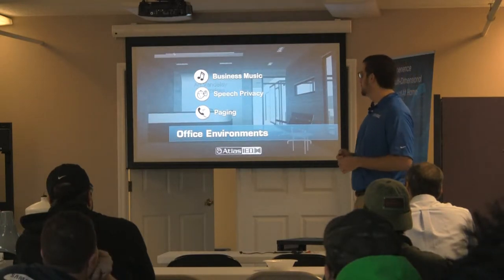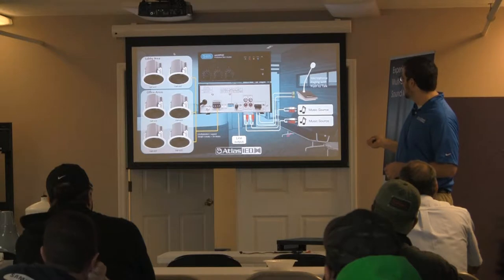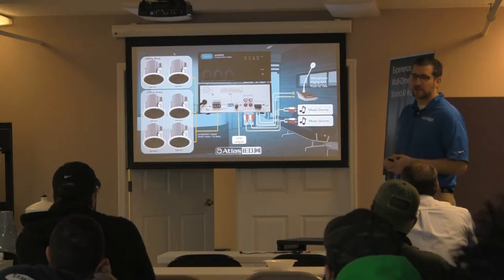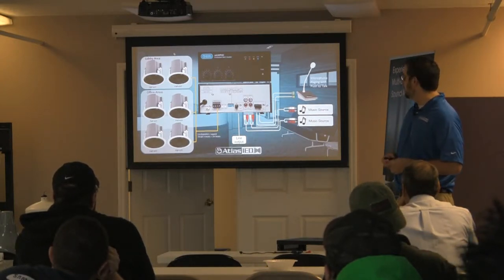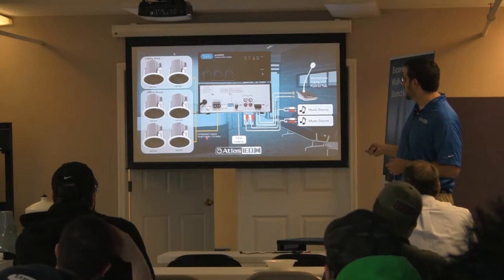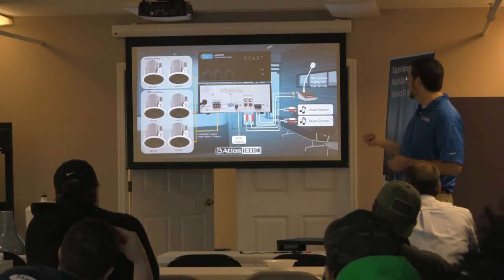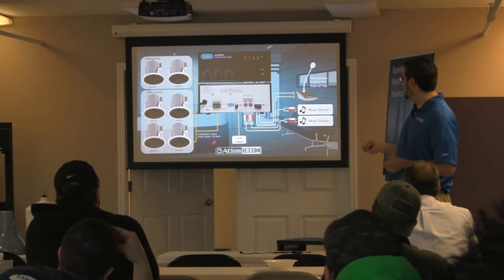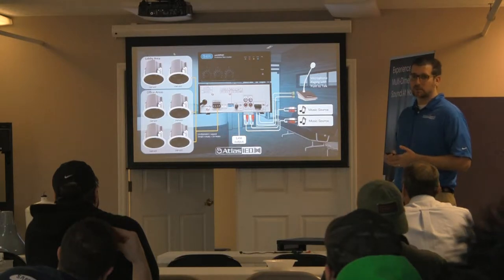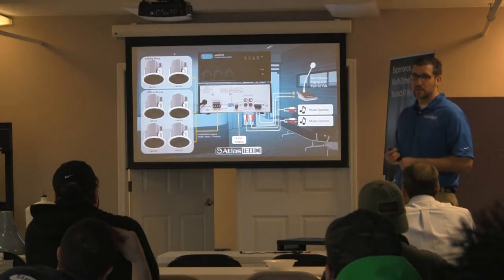Here's my system — I've got a mixer amplifier running a paging mic. This could be an iPod, satellite radio, computer, or DVD player going into my amplifier. I've got my office area with four speakers tapped at 4 watts for a total of 24 watts, and two in my lobby — the same thing — giving me 24 watts of coverage. I'm under 30 watts total with 24 watts, within my 80% rule. Six speakers, an amplifier, and a mic, with one line of speaker wire going to each of these.